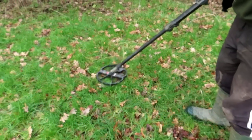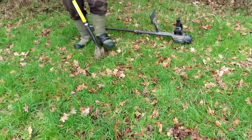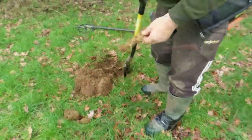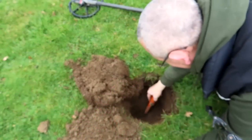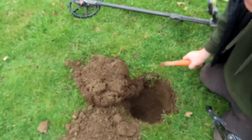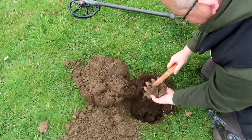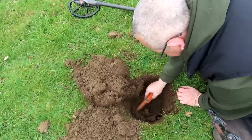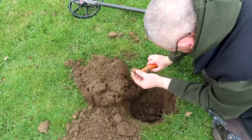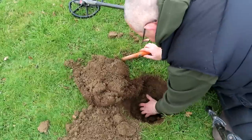Sounds like a horde. I've got a hole in my boot. It's a massive tubish moos. I've got something right down here - we're over a foot down. What's that there? That's a bit of pottery. Could be a horde.